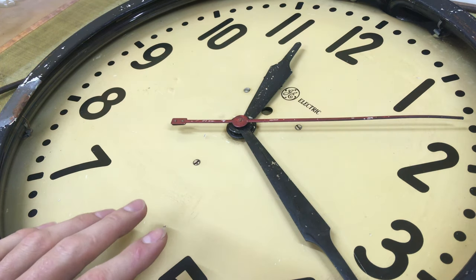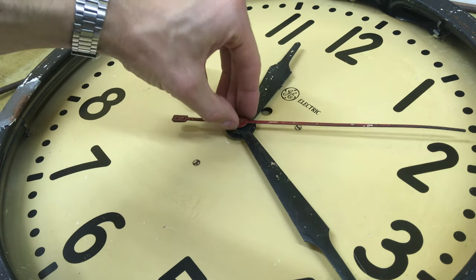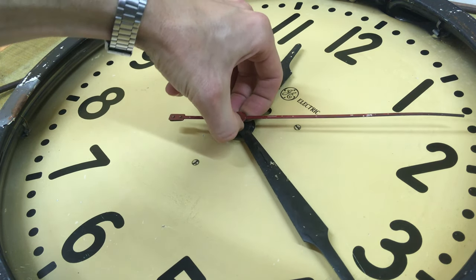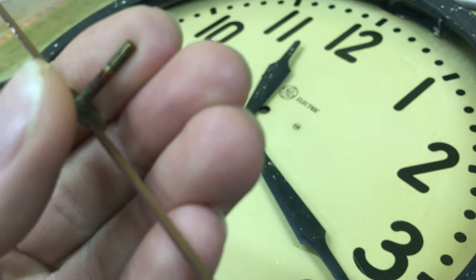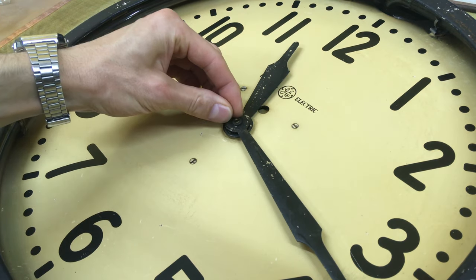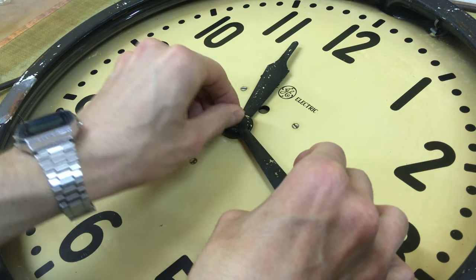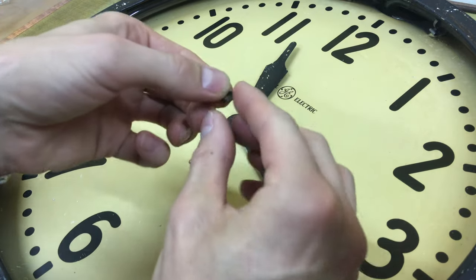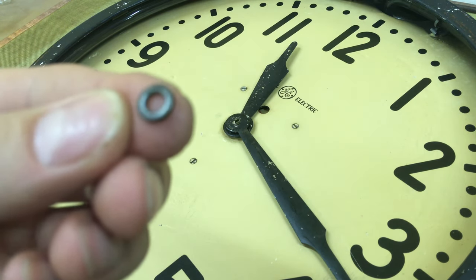Since the glass face is already gone, I decided to take the hands off the clock face. The second hand is actually press fit into the rotor shaft which sticks out through the front of the clock face — it's got little flutes that keep it in there with a friction fit. The minute hand is held on by a little brass nut on the threaded shaft. It's a right-hand thread, so lefty-loosey. It's just a little knurled brass nut there.